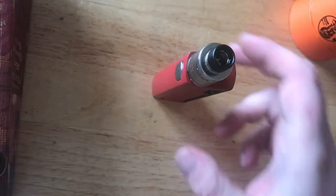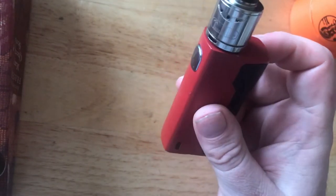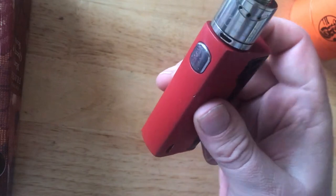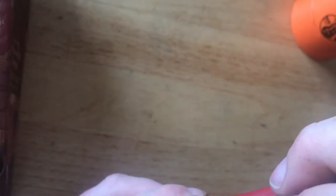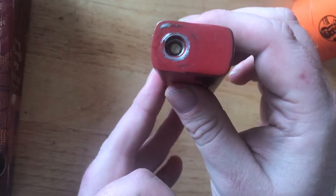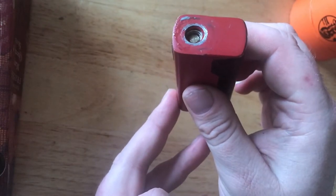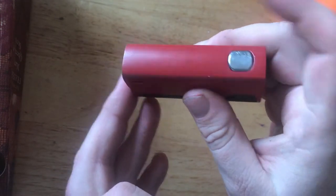Here is the Tesla Sig Terminator with the Antman 22 on top. It does look pretty decent. Let's take off the Antman and look at the mod first. You can see it's got a bit of scratching where the RDA has been sitting, and there's the 510 — it's not spring loaded, it's not adjustable. The fire button is nice and clicky.